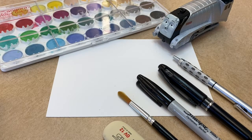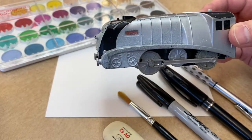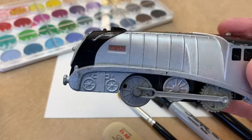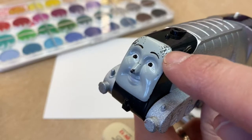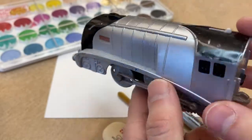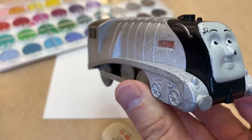Hello everyone, and welcome back! I have a very special guest with me today — it's Spencer. I think this version of the Track Master 2 is some kind of snowy Spencer because it's got white speckles on him. Take note of his busted up face and nose — this was the Spencer featured in one of my very first videos, and he fell off of the dining room table.